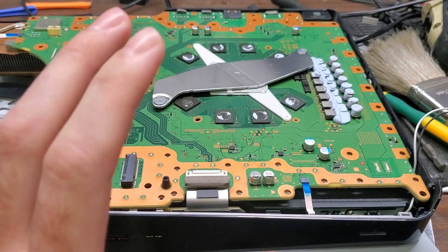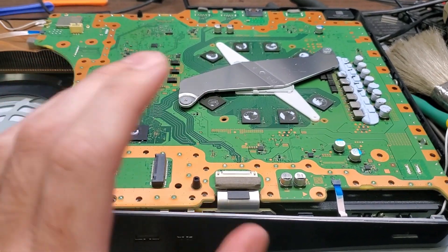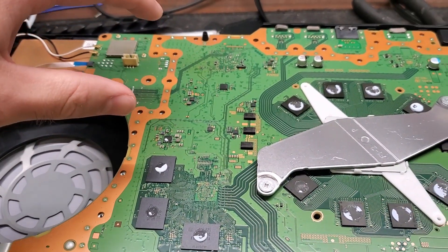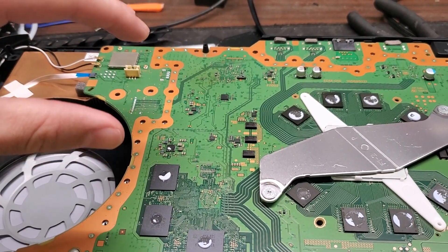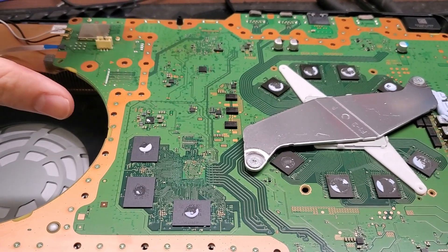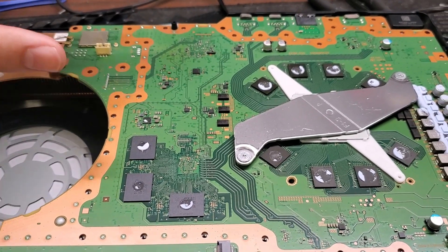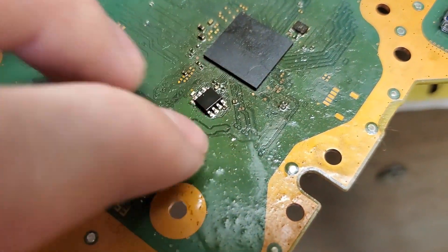There are a couple of things you can do for that. What I did was switch over to a donor board. This is a digital one, as you can see. If it's a disk version and you're moving it over to digital, there are more steps involved. But if you have another donor digital board and you're switching to digital, you just swap them over. I'll show you what the BIOS looks like.